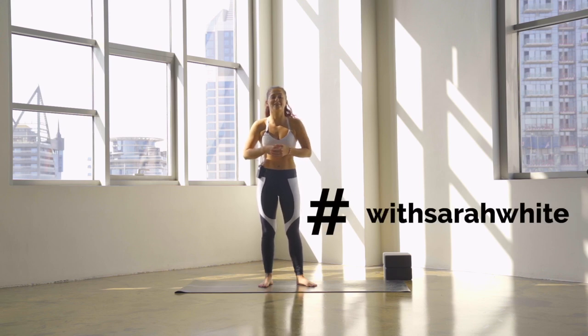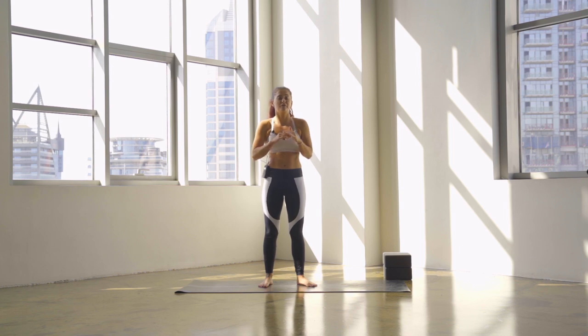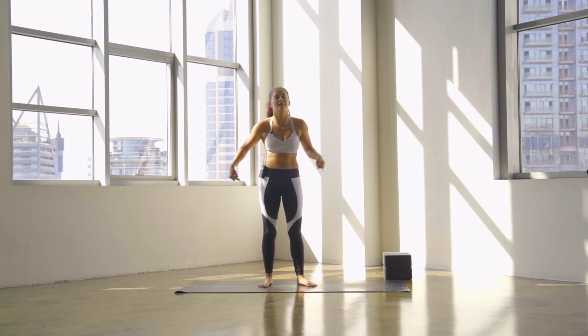Hey guys, so if you've clicked on this video, chances are you are working towards your press handstand. Before we do anything, before I get you into these drills, I want you to pause the video, make sure you've warmed up your wrists, make sure you've got a lot of hip mobility and openness through the back of the legs and shoulder activation as well. Once you've done that, come back to me.